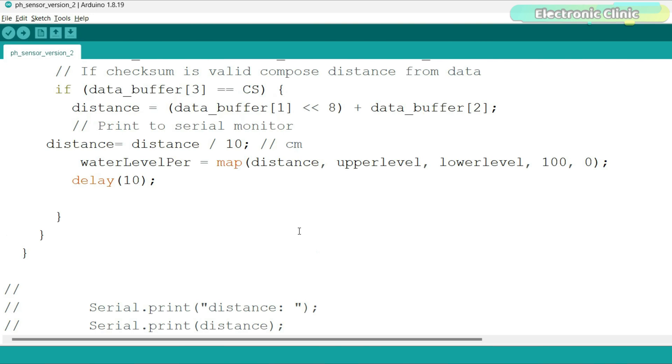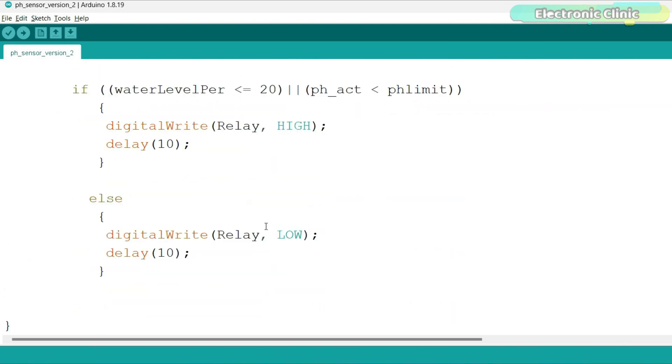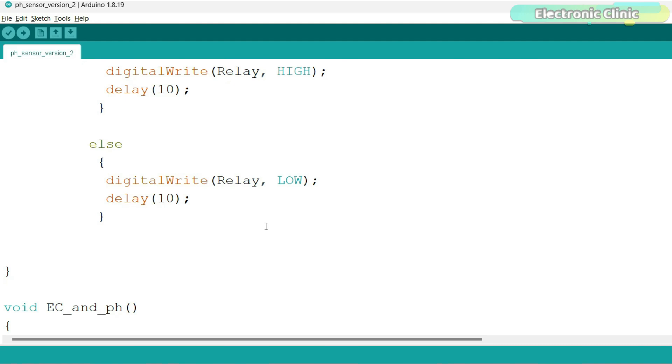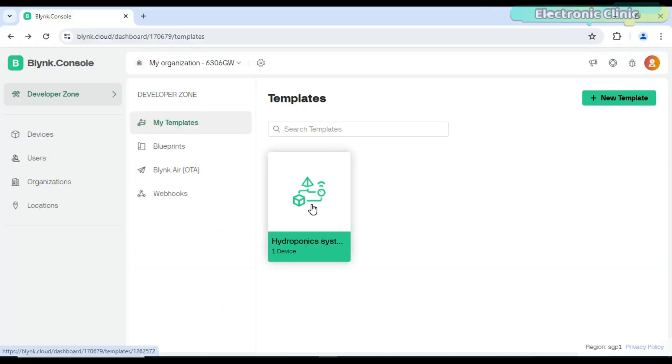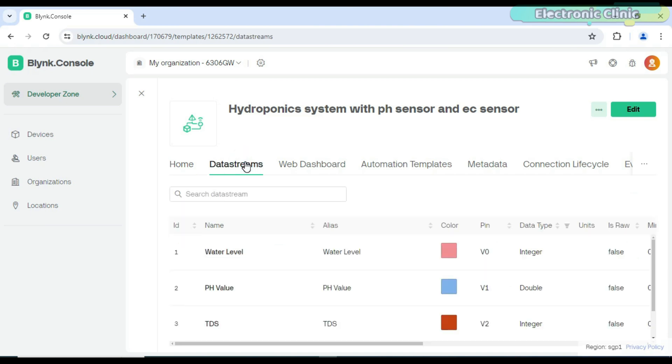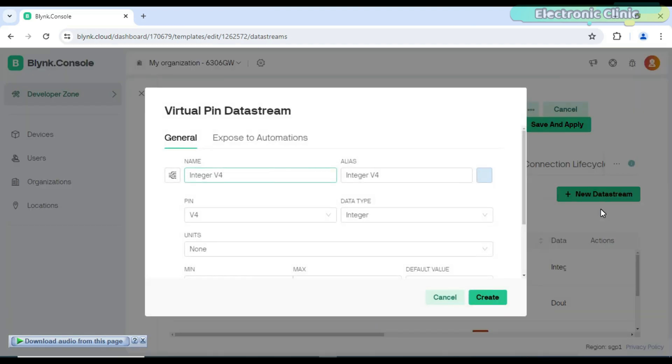After this, you need to use these limits in your program. As you can see, I use the upper level and lower level variables in the MAP function, and I also use the pH limit in a condition — you can do the same for the other sensors. So those are the changes I made on the ESP32 side. Next, log in to your Blynk account and create five more data streams for the sensor limits. In the previous video we created four data streams from V0 to V3.